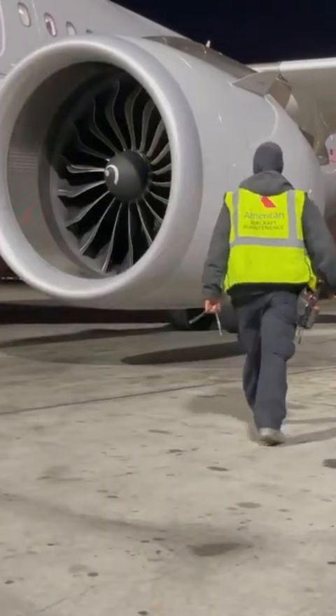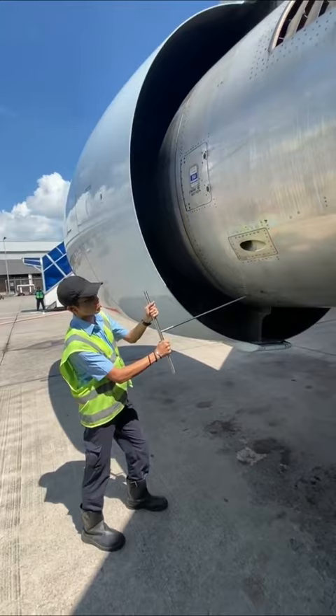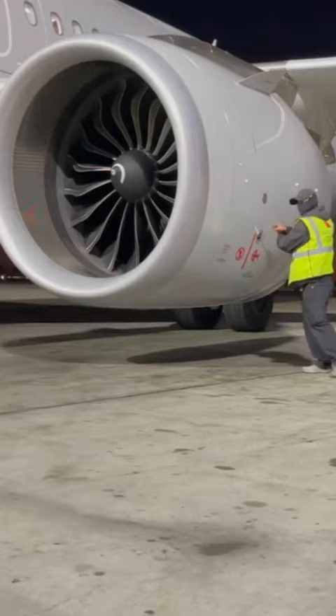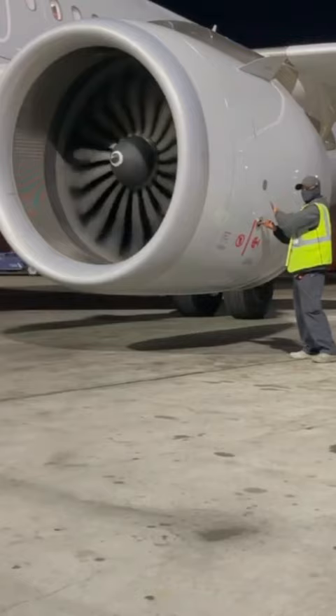Sometimes the normal way of starting the engine electrically doesn't work. In this unusual situation, the ground crew and cockpit work together. They try to open the start valve manually, allowing special air called bleed air to make the engine's parts move quickly enough to start.